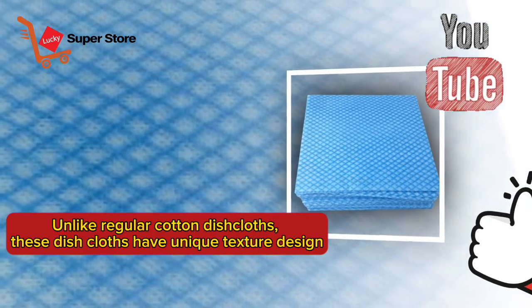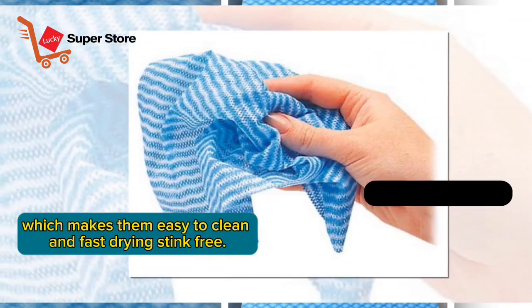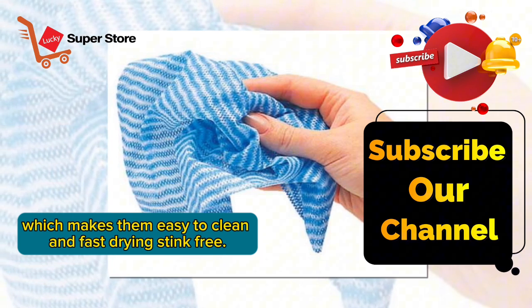Unlike regular cotton dishcloths, these dishcloths have a unique texture design, which makes them easy to clean and fast drying, stink-free.